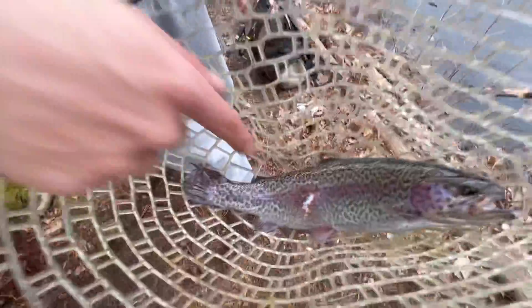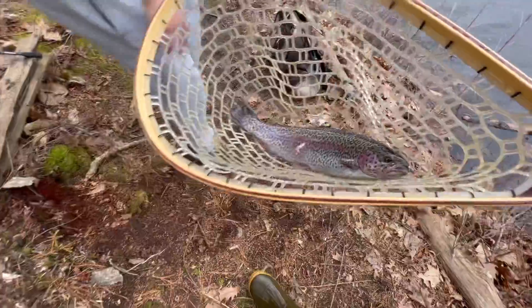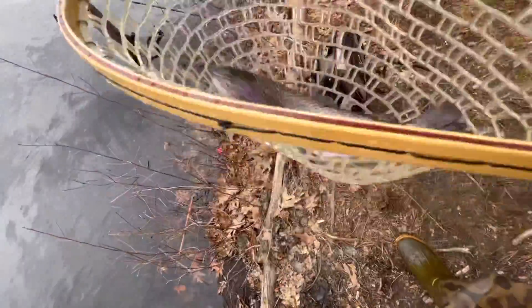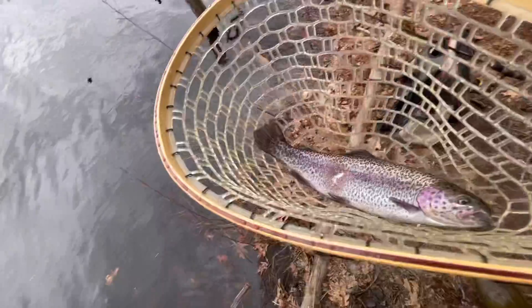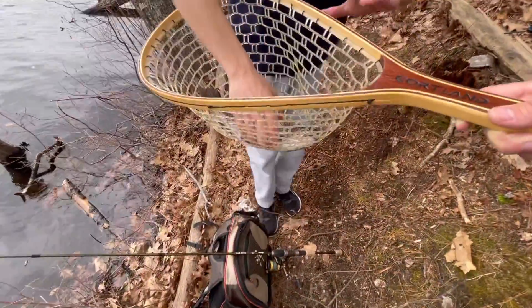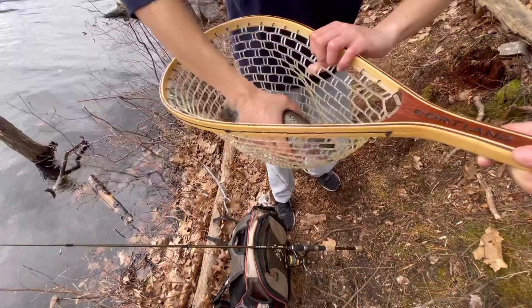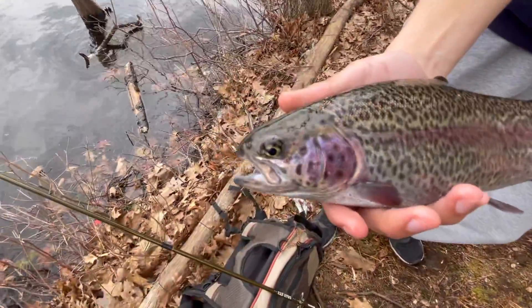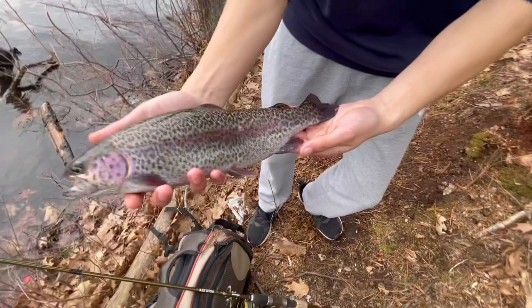Look at that trout. He must have got a bite out of him — must have been a bird that hit him with a talon. It's a nice trout; you gotta wet your hands and then we'll let him go. He's doing all sorts of flopping. Hold him up for the viewers — oh yeah, beautiful. Look at that trout, the best fish out there.